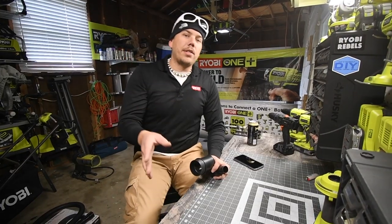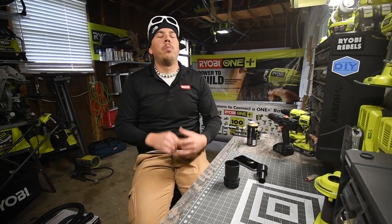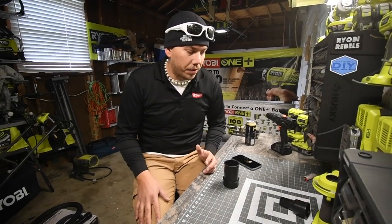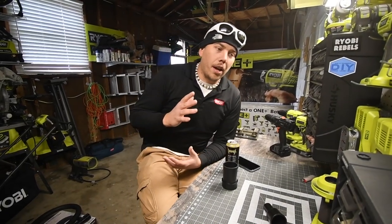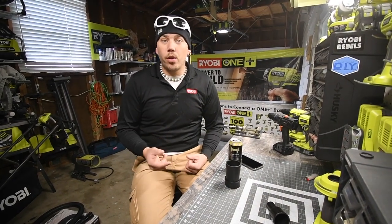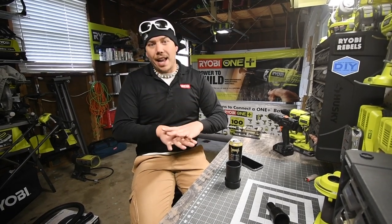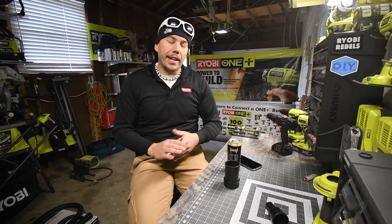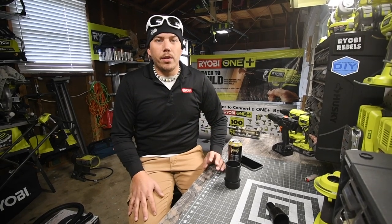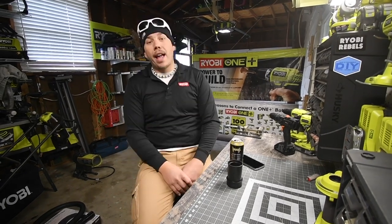I suggest you get the upgraded hose because the hose that vacuum comes with is terrible. The vacuum itself is worth it because of its moveability, tabletop, and battery. It would be better if it was a hybrid, but maybe in the future they'll make one.